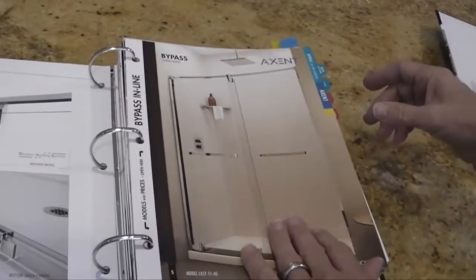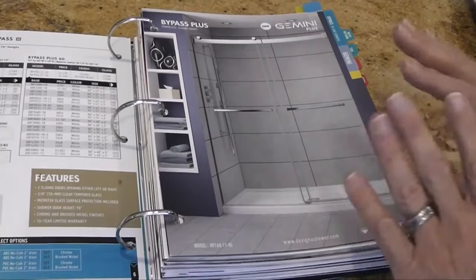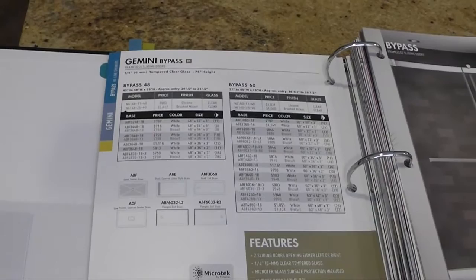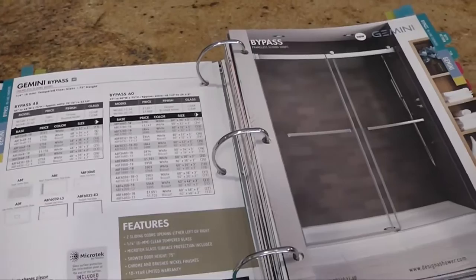One of the new products is our new Gemini Plus. Over the last three months of a quiet introduction, this has now become the second best-selling line we have in the entire company. We believe within the next six months it will become the best-selling line. The Gemini Plus is the 3/8-inch version; the regular Gemini is your quarter-inch version. It copies the difference we introduced in the Cordoba series last year when we added the Cordoba Plus to the regular Cordoba.